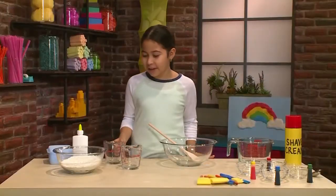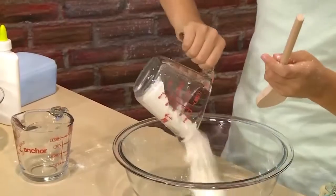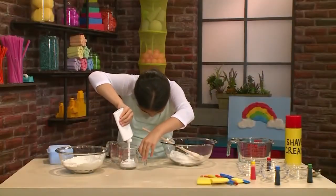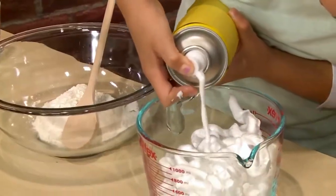The first step in making puffy cloud paint is to get half a cup of flour and pour it into a bigger bowl. Then take half a cup of glue. Then you need four cups of shaving cream.